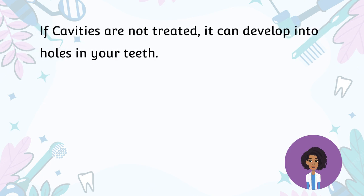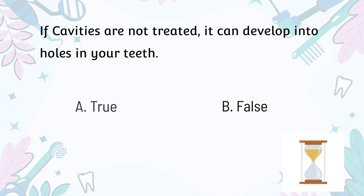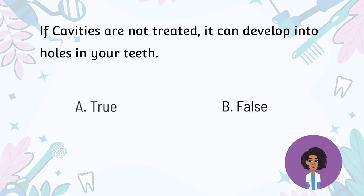If cavities are not treated, they can develop into holes in your teeth. A. True. B. False. That is true. A cavity is a hole in a tooth that develops from tooth decay. If cavities aren't treated, they get larger and affect deeper layers of your teeth. They can lead to severe toothache, infection, and tooth loss.